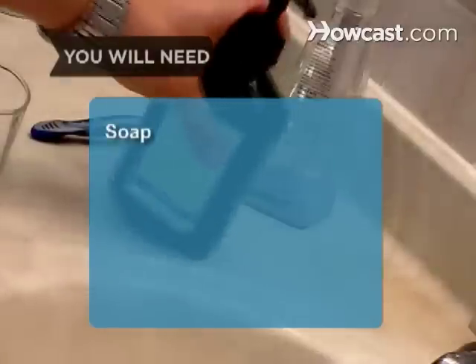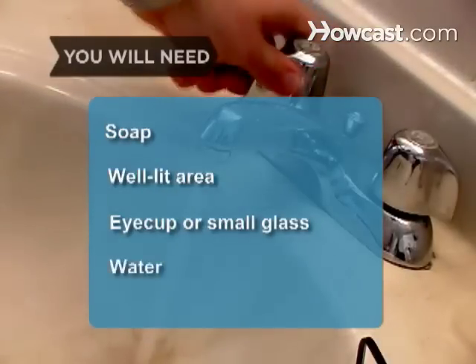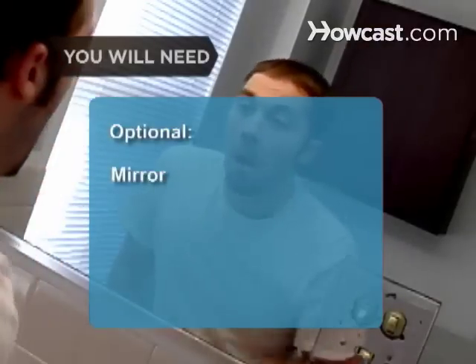You will need soap, a well-lit area, an eye cup or small glass, warm water, a mirror, and saline solution.